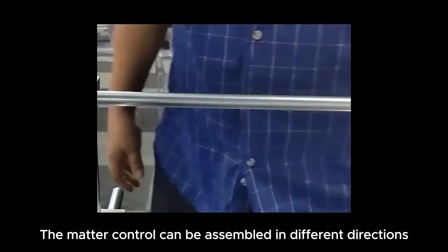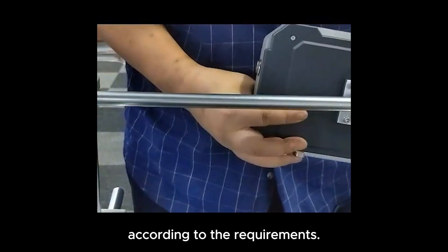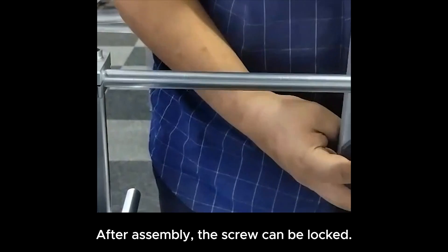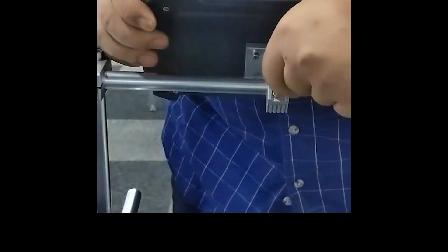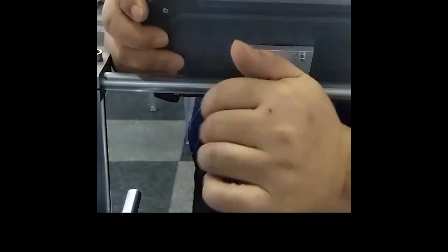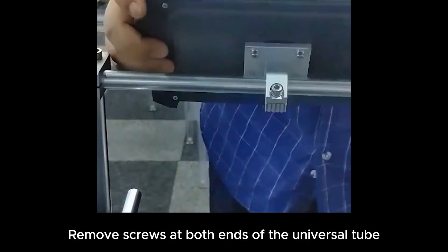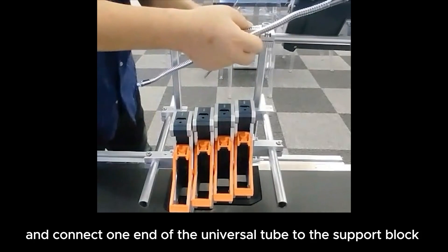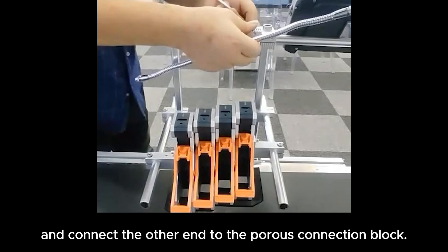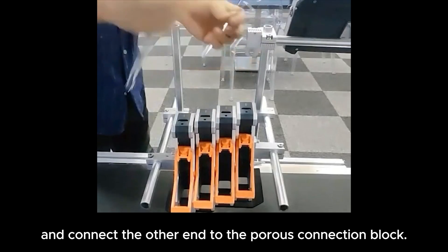The main control can be assembled in different directions according to requirements. After assembly, the screw can be locked. Remove screws at both ends of the universal tube and connect one end of the universal tube to the support block, and connect the other end to the porous connection block.